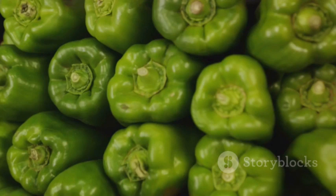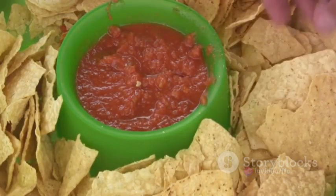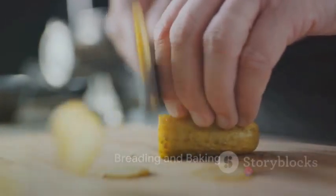Next, spoon this tangy cheesy mixture into each jalapeno half, pressing it in firmly to make sure it's well stuffed. Now that we have our stuffed jalapenos ready, it's time for the fun part — the breading. Breading gives our poppers a delightful crunch, contrasting with the creamy filling.